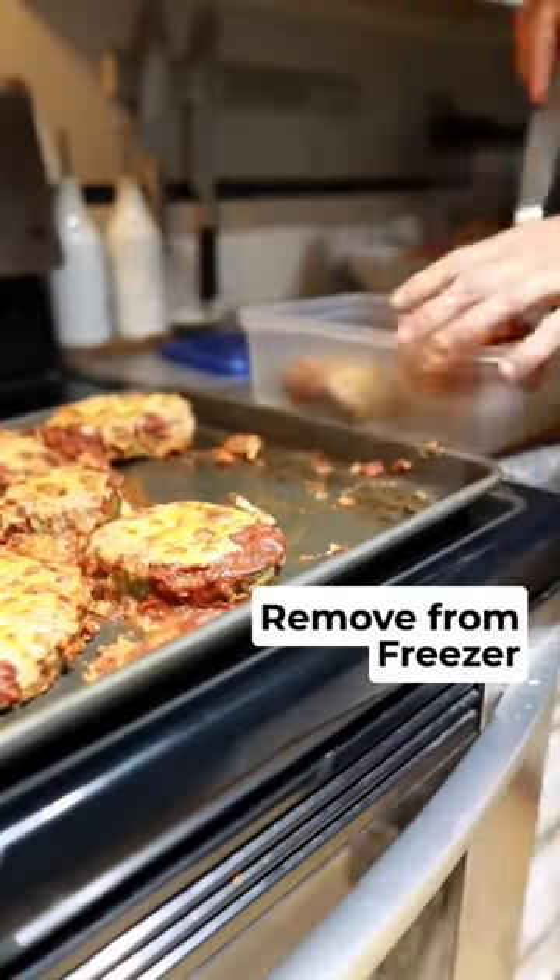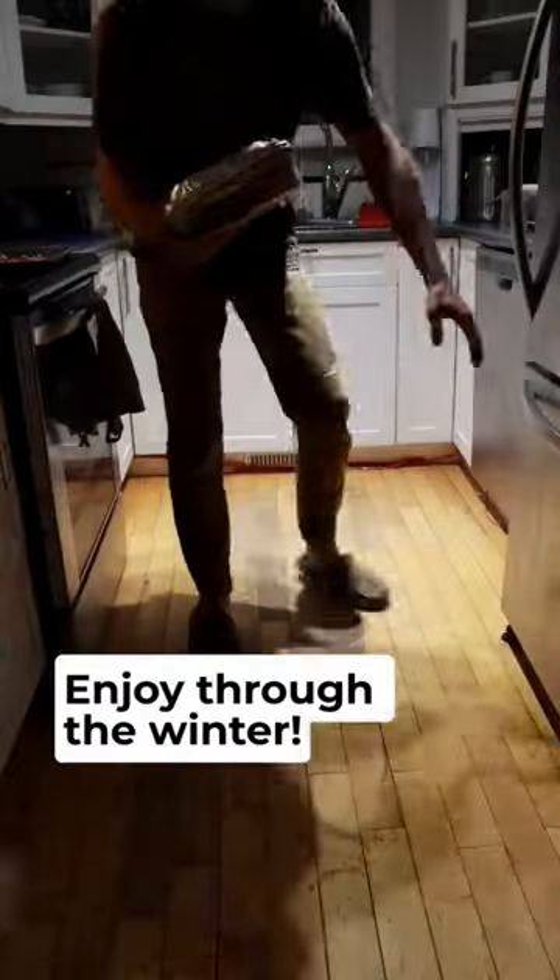Once each individual slice is frozen, remove them from the freezer and place them into a container to enjoy through the winter.